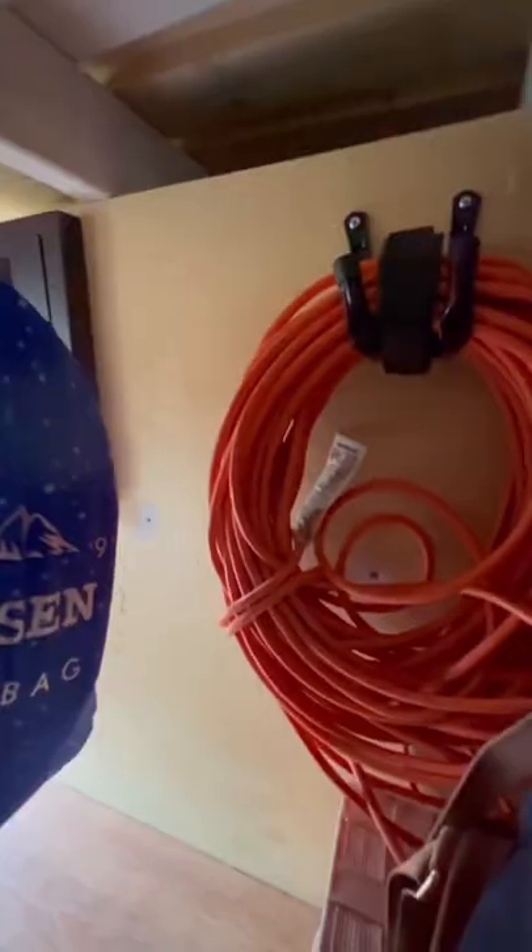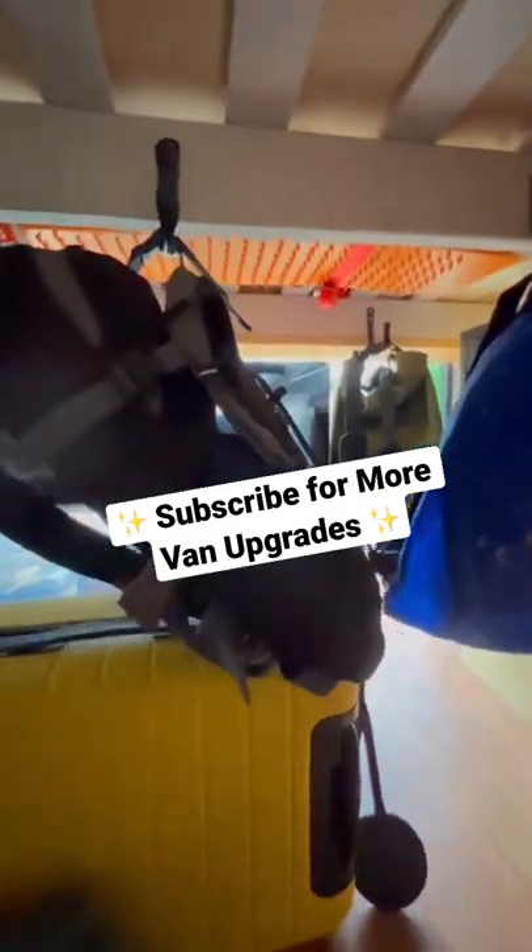Now we've got our extension cord off of the floor and all of our bags hung up. Subscribe for more van upgrades.